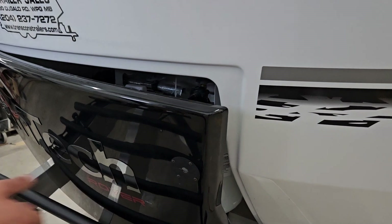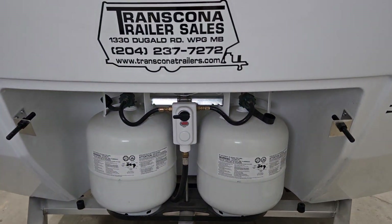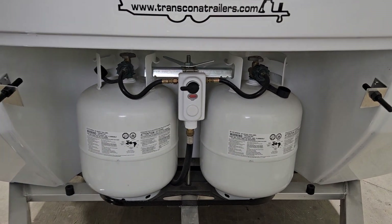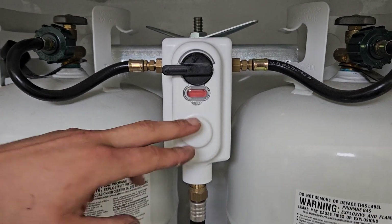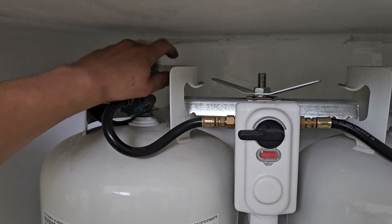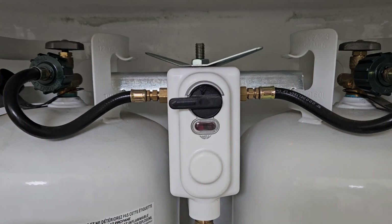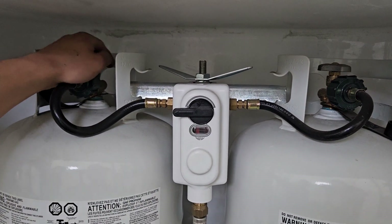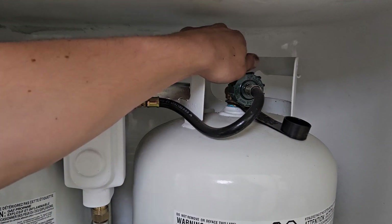Undo these two clips, and this front panel pops out of place to give you access to your propane tanks. The changeover in the front is pointing to one tank and it's currently red, letting you know we'd be running off that tank with no propane. As we open it up it goes blank, letting us know we've now got propane in the system. If it were to go red again with that tank open, it's letting you know it's now empty — at that point, close it off, flip the changeover to the other side, and run off that tank while you get the other one filled.